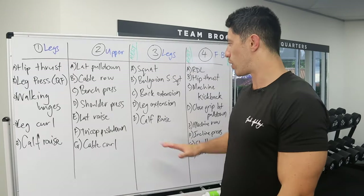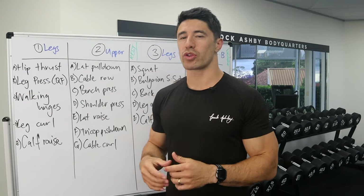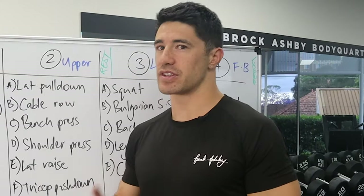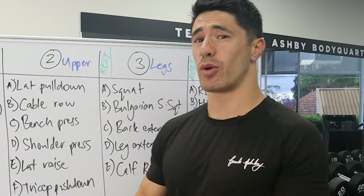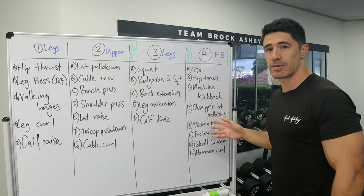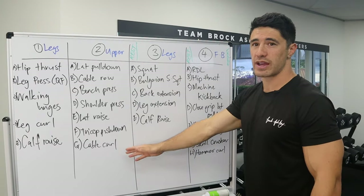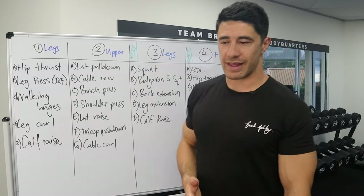With the upper body, we're only training it twice in the week, which is completely fine. But since it has a lower frequency, what you could consider is training at a higher intensity. Because it's only twice a week, you can afford to smash your upper body a bit more since you have more time to recover. On Tuesday you're training upper body, and the next time is Saturday — so you have a ton of time after that workout to recover and really go hard on the full body day.